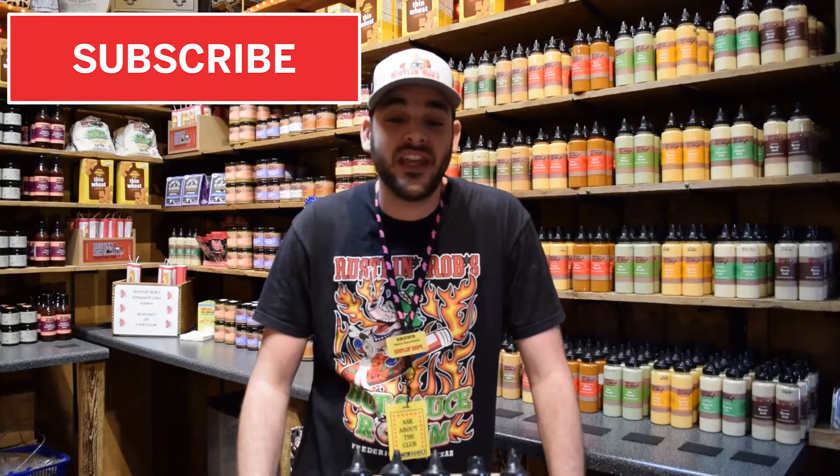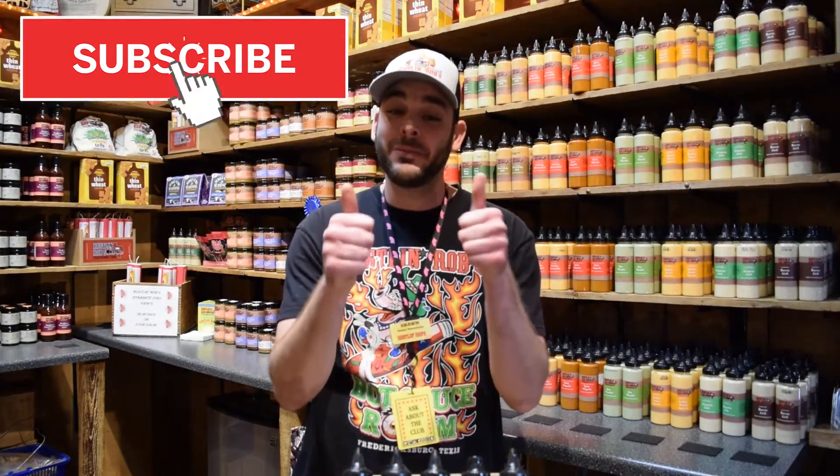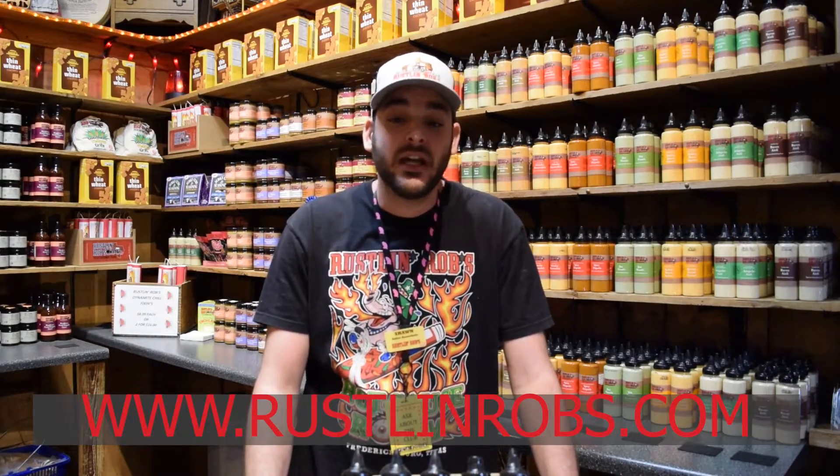As always, thanks for being loyal Russell and Rob's customers and fans. If you enjoyed this video then please like, subscribe, and share. We have a great recipe section on our website so make sure and check that out. Also stay up to date with our social media — we constantly post delicious recipes and other exciting things happening in our store. We use Twitter, Facebook, Instagram, Snapchat, Pinterest, and YouTube.